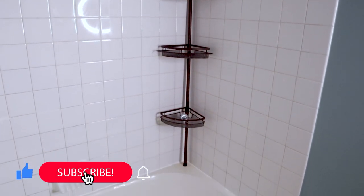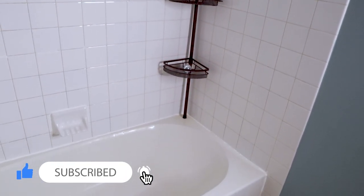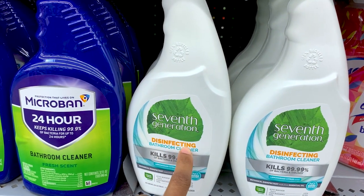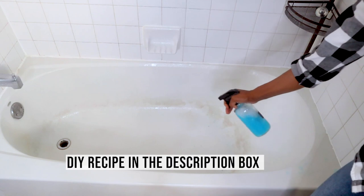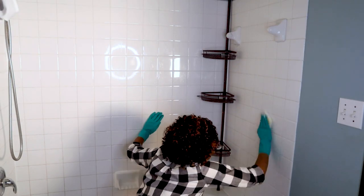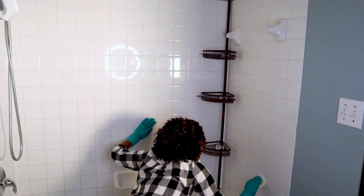Here's the deal: I suggest you do it once with this product and then use other products like Seventh Generation Bathroom Cleaner or this DIY shower cleaner for maintenance cleaning at least once or twice a month, depending on how many people use the bathroom.